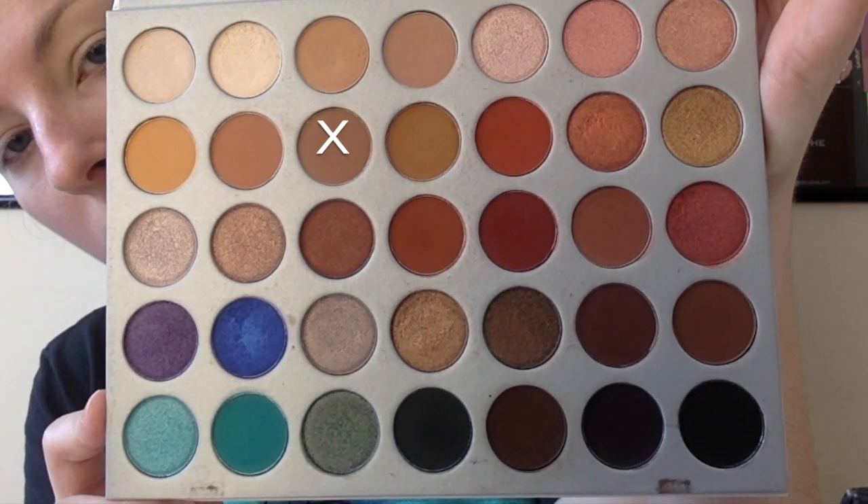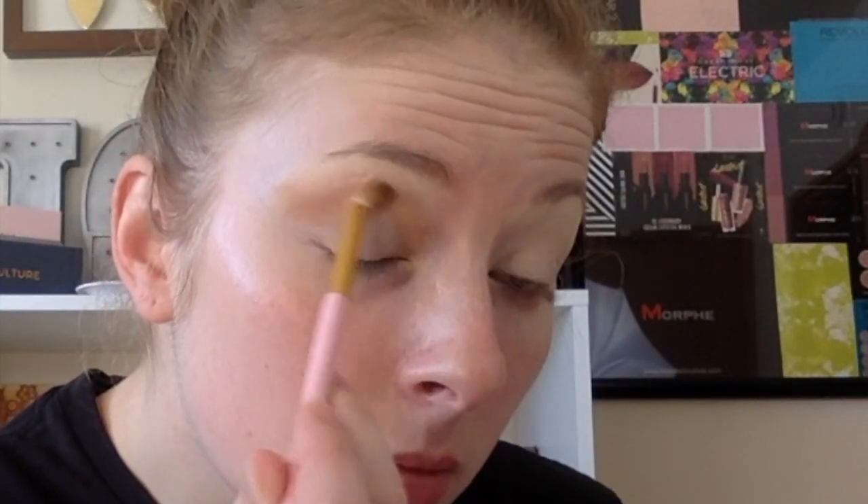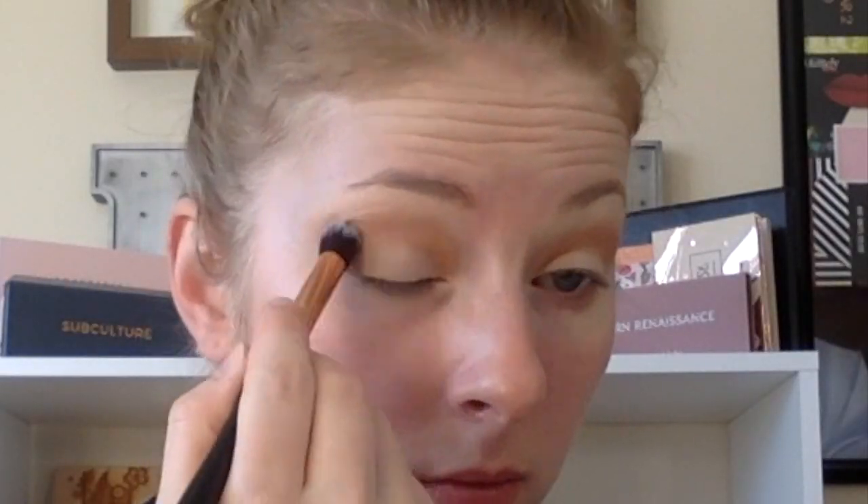We're starting off with the Jaclyn Hill palette today, taking the shade Hooter. This is going to be our transition color. We're just doing windshield wiper motions above the crease, then taking a bigger fluffy brush just to blend that out so there are no harsh lines.